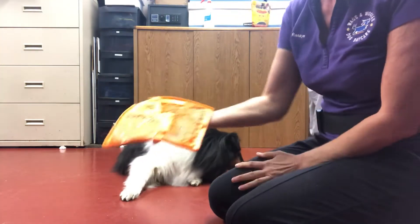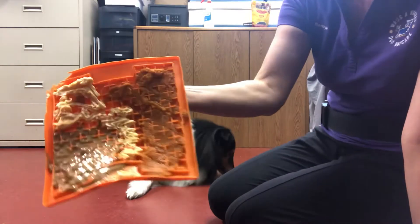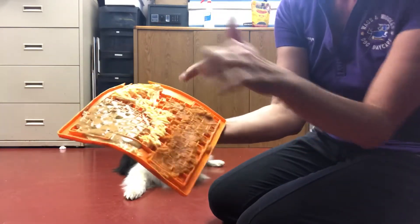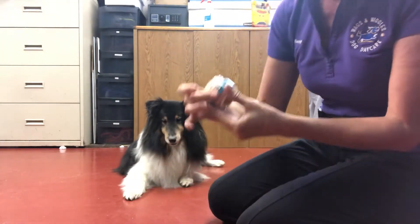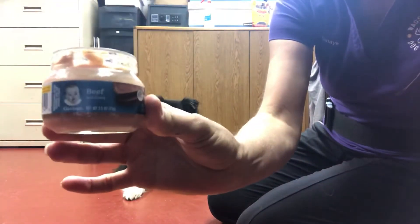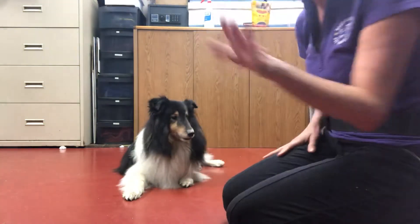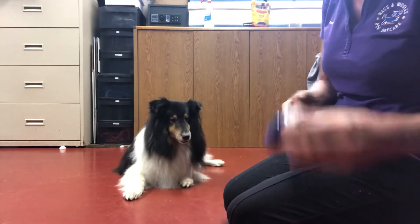All right, Miss Monet, two things you can do. This is called a Lick It Mat. The Lick It Mat has frozen pumpkin, frozen peanut butter, and some Cheez Whiz. You also can do a jar of Gerber's beef baby food — pure baby food, so it's healthy and it doesn't usually cause a lot of issues.